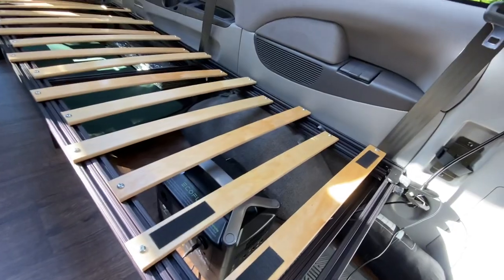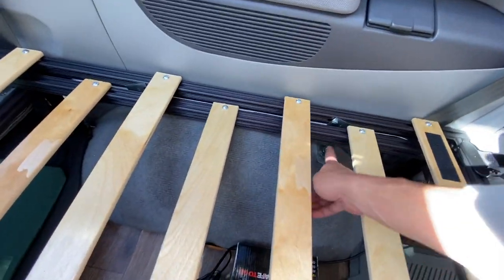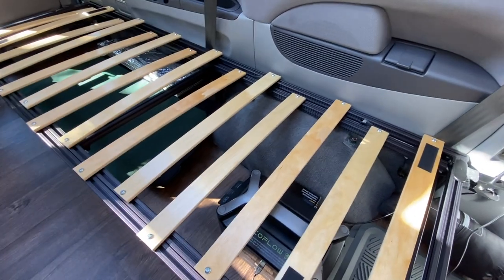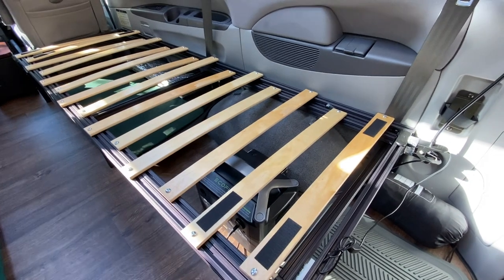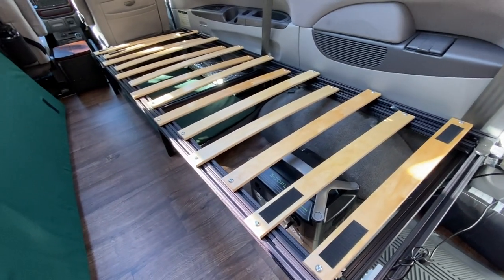It's also super easy to take out — the only thing holding it in is these two screws, these two bolts. So if I ever want to take it out to inspect the floor or redo the floor, it's super easy and it's totally reversible. That's something I was trying to do throughout the entire build of this van — just to make sure everything is modular.